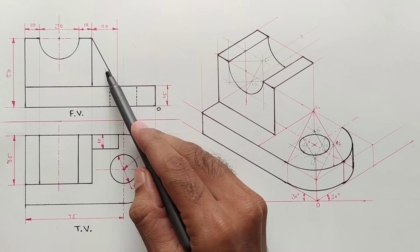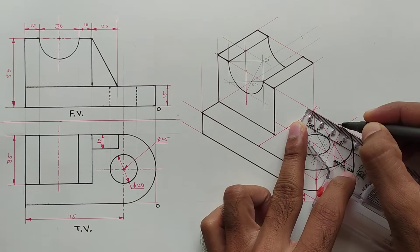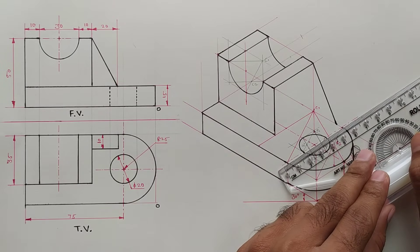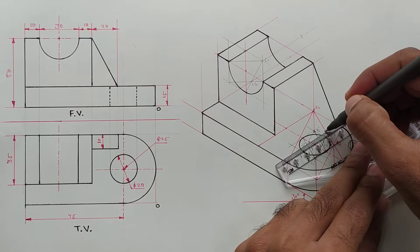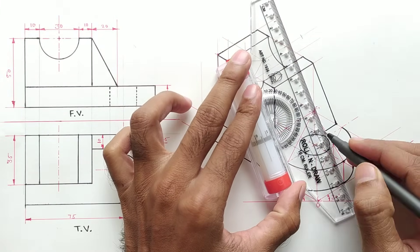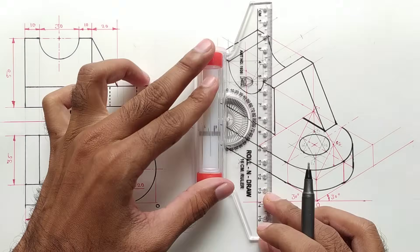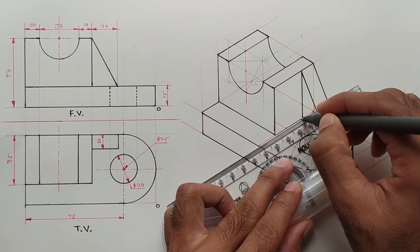Now we will draw this rib. This distance is 20 millimeters, so mark a point on this line and join these two points. The width of the rib is 10 millimeters, so draw a line and a parallel line. Now draw the line here and a vertical line, and make this line dark.